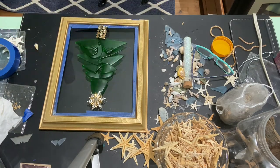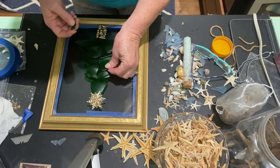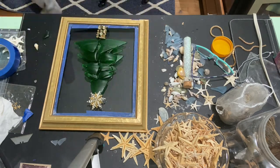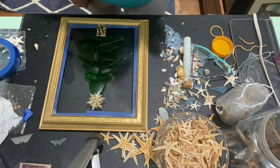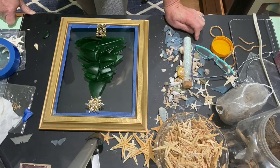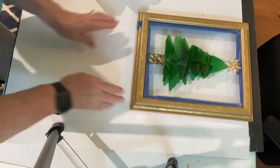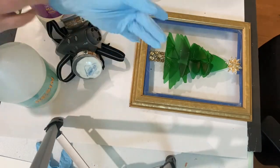I arranged the pieces of glass in the shape of a Christmas tree, and I had some pieces of jewelry. I also get jewelry at thrift stores and garage sales — I used a brooch for the star and a piece of a bracelet for the trunk of the tree.